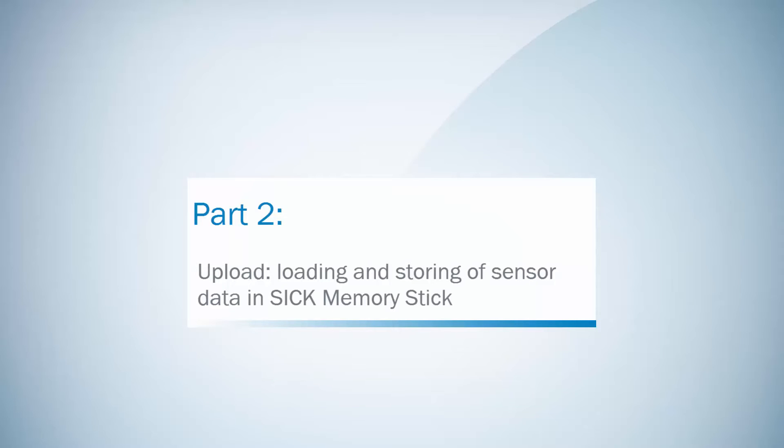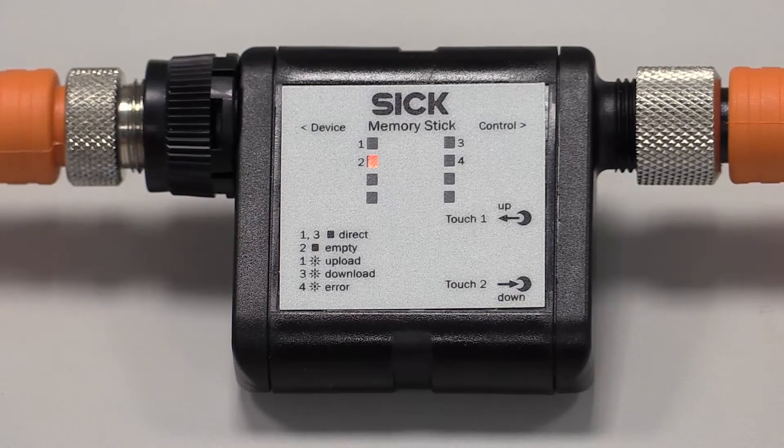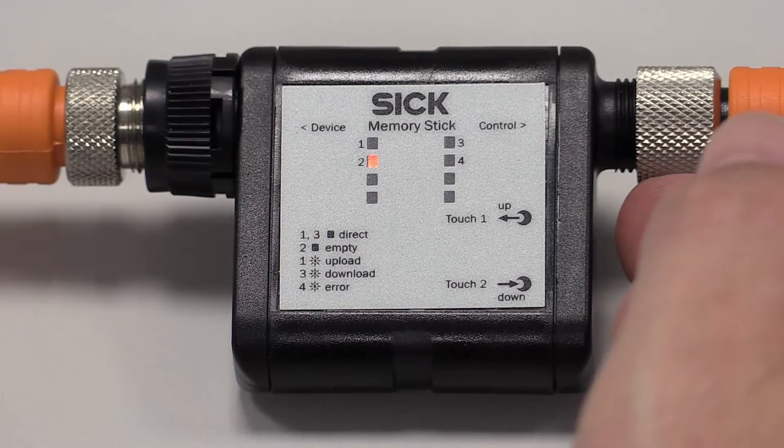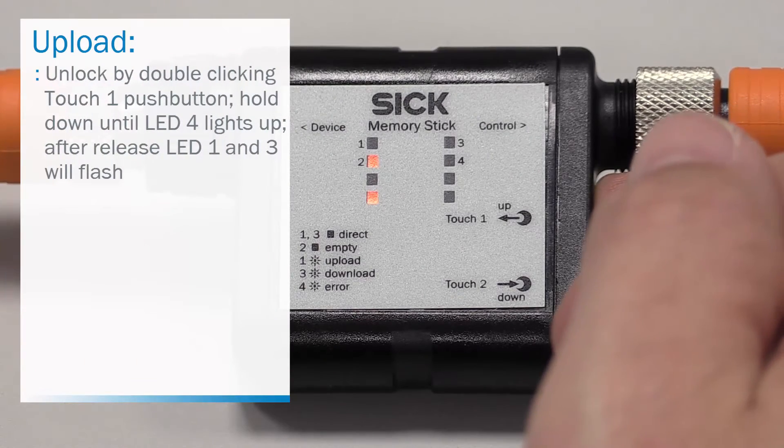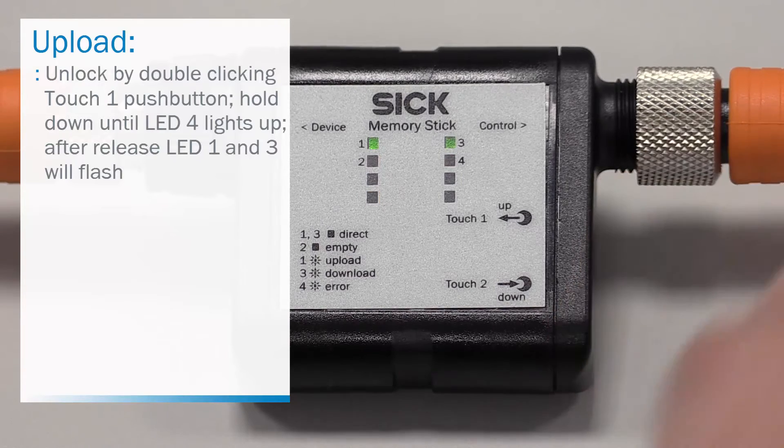Part 2 will demonstrate the upload, which is loading and storing data from an IO-Link 1.1 device in the SIG memory stick. The parameter set on the memory stick is deleted. The memory stick needs to be unlocked by double-clicking the touch 1 push button. Hold it down until LED 4 lights up. After release, LED 1 and 3 will flash. Now the memory stick is unlocked.